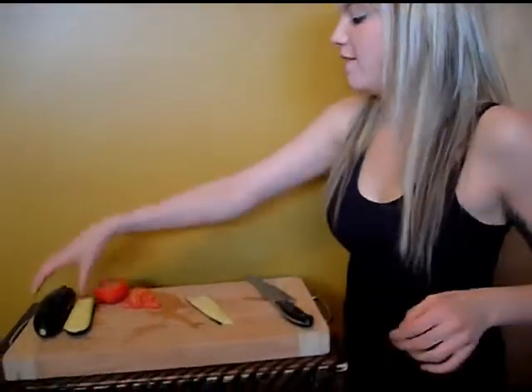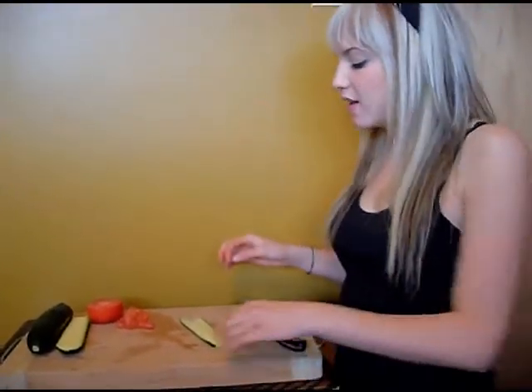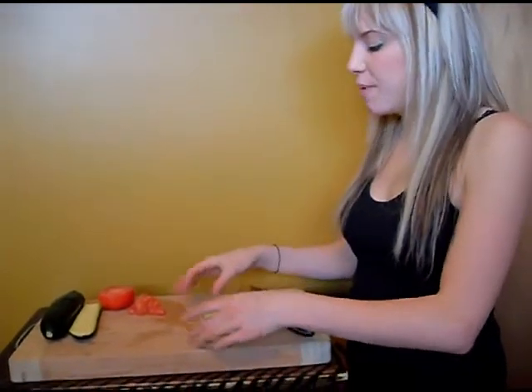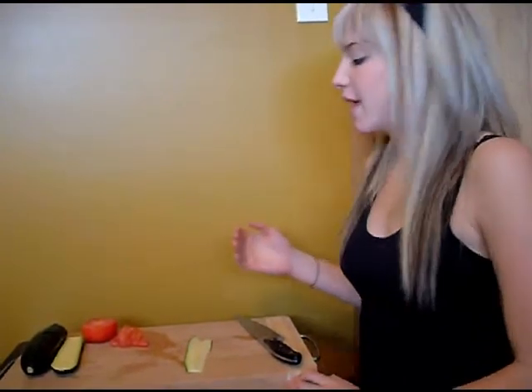Right here we have our zucchini and tomatoes. I like to dice up tomatoes and just throw them into the dish to give it a bit of a kick — I like tomatoes with my pasta. You don't have to prepare zucchini the way I'm doing it. You can also shred it with a cheese shredder or whatever you have. The thing is, you do get tiny little strips and the moisture releases really fast, so if you're doing that, I'd recommend eating it right away.